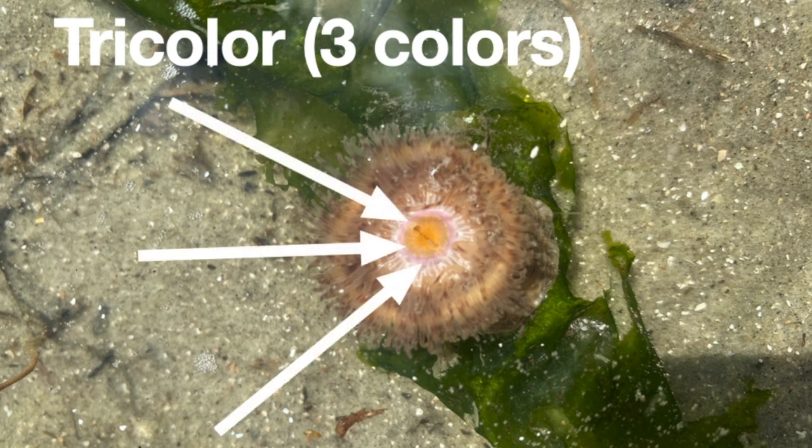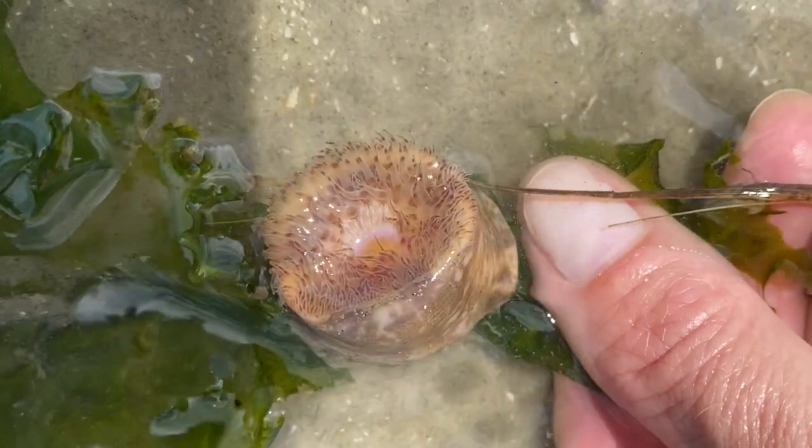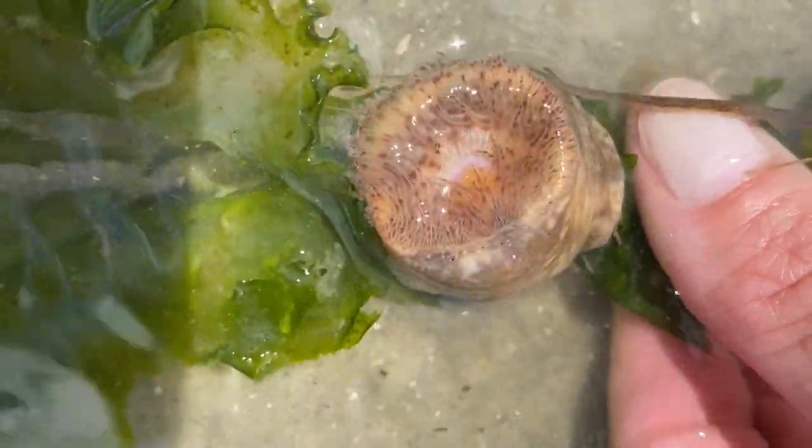Right now it has all of its tentacles tucked inside, but we're going to put it in a tide pool and watch what happens. See the anemone extends its tentacles into the water. These rings of tentacles surround the mouth, helping move food into the mouth.